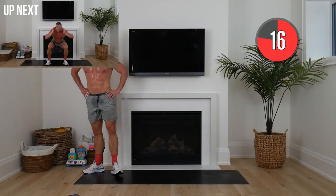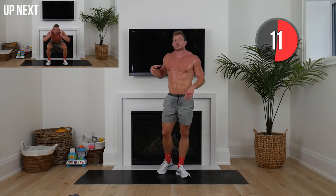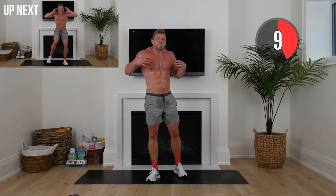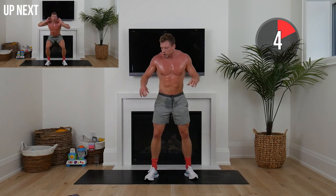We've got squat cross-body knee crunch for 40 seconds. I'm dripping sweat — this is that feeling I was talking about, getting comfortable with being uncomfortable. That's what transforms us outside of this workout.